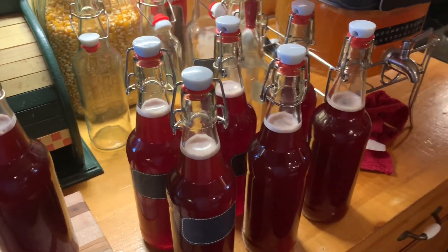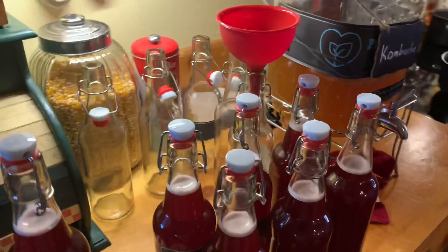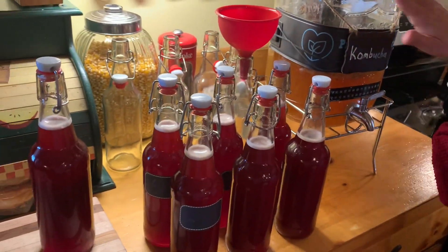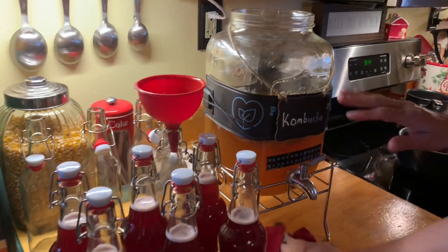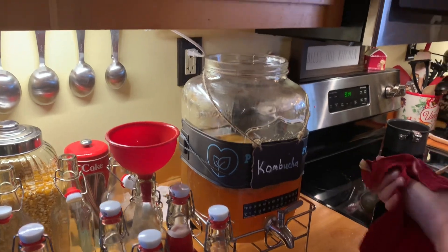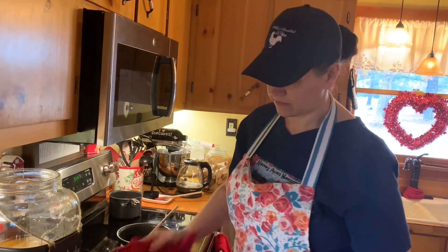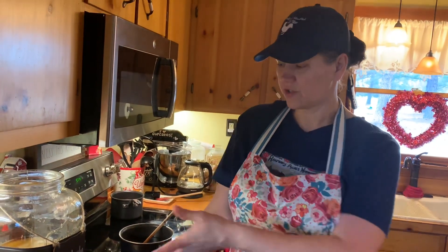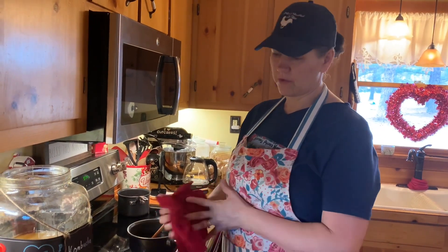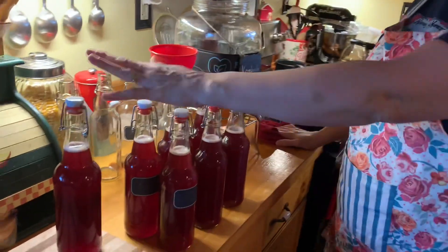So you take your little — this is considered my F1 brew, and this is F2. Ferment one and ferment two. It depends on how strong you like it. I tasted it yesterday and it's about there. I don't like it too sweet, so I let it ferment enough to where it eats the sugar out of it — the sugar you put in there. After you get it to the strength that you want, that's when you can add any flavor you want in these second bottles.